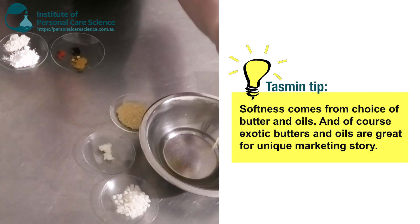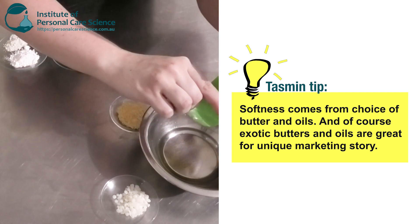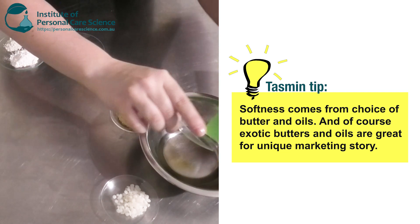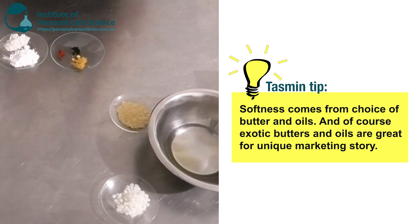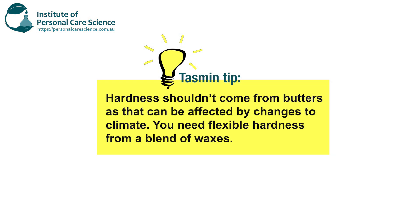I'm also going to use some Sacha Inchi oil — this is a really nice exotic oil. To this I'm also going to add a little bit of shea butter; you can pick any other exotic butter that you like. Now, waxes are really important. The hardness shouldn't come from your butters — it should come from your waxes, because waxes are what's going to help keep it hard during hotter climates. You need to use a good balance of soft and hard waxes to get that right stick consistency.